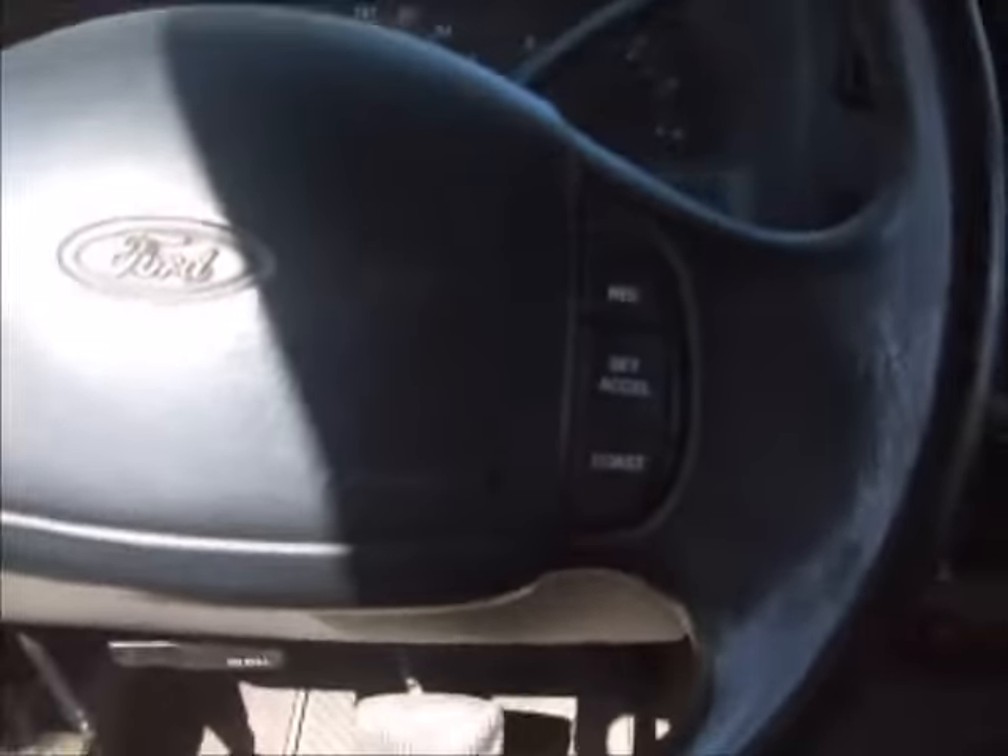You put the key in the ignition one day on your truck and it won't start — nothing happens, dead. You check out your battery, check out your starter, and everything works, everything looks fine. This could be your problem.